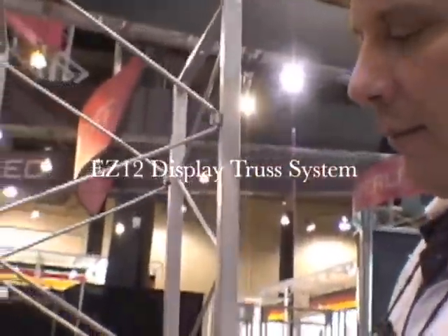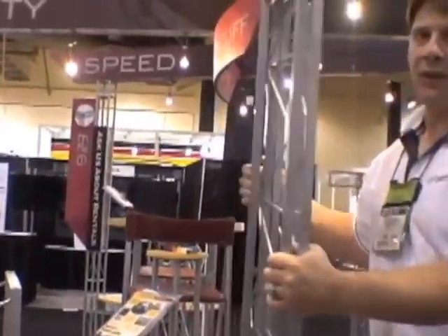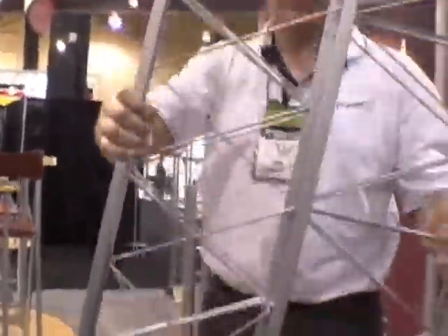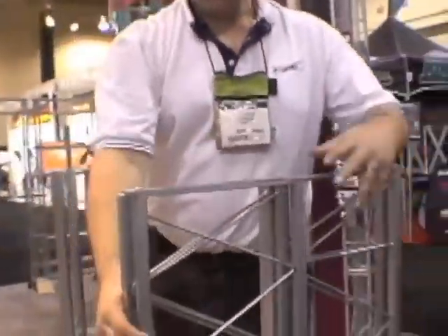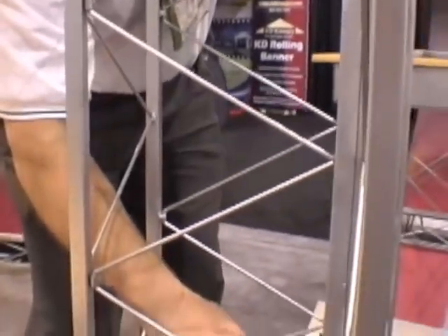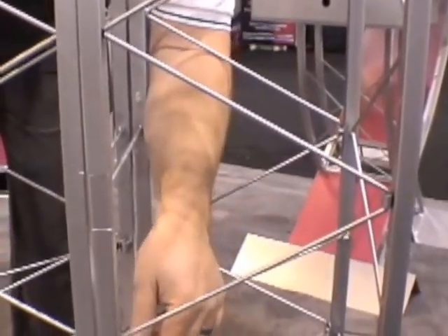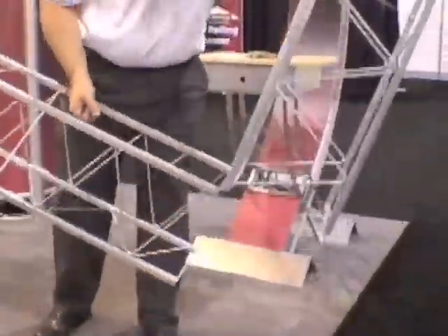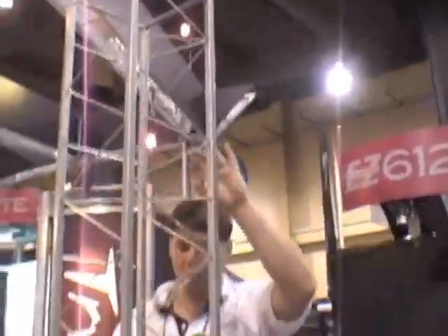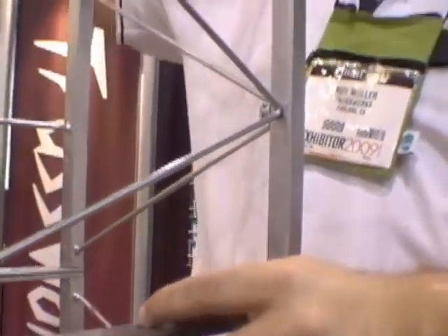Here we've got our Easy 12 truss system. This is actually an 8-foot column, and I'll show you how it folds flat. For portability, it ships in panel cases. To open the 8-foot column, simply open one side, open the locker bar, open the other side, and then open up the entire truss. At this point you would typically put in a carriage bolt and wing nut through the center hole, and that would create your column.